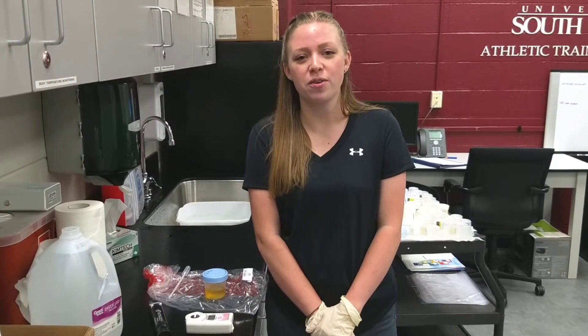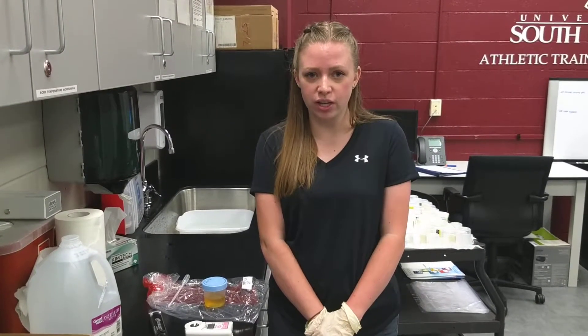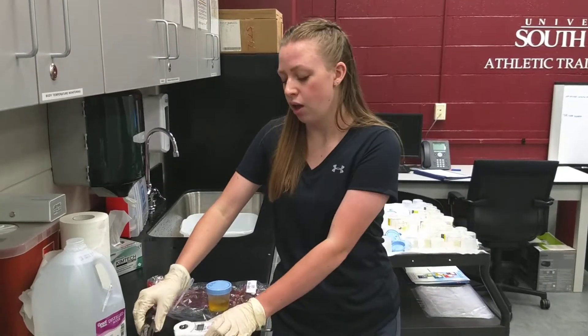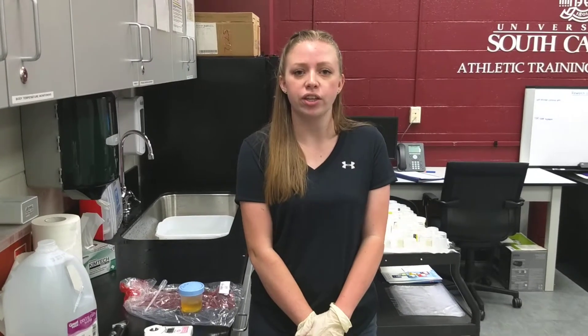Hi, I'm Caroline Taylor and I'm in the undergraduate athletic training program at the University of South Carolina. Today I will be showing you how to use two different types of refractometers, a digital and a manual. A refractometer is an instrument that assesses the patient's hydration levels by measuring the specific gravity of their urine.